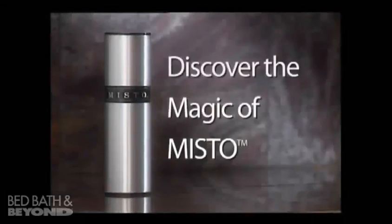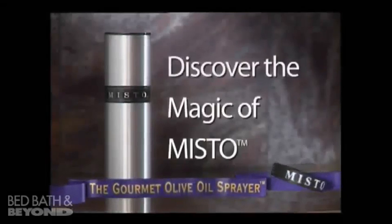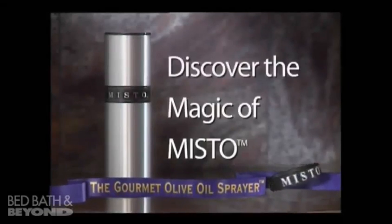Discover the magic of Misto, the gourmet olive oil sprayer that lets you spray your own favorite oil without chemicals or propellants.